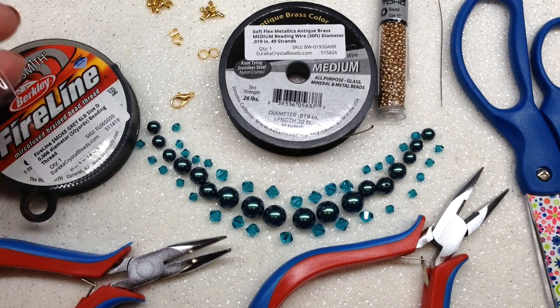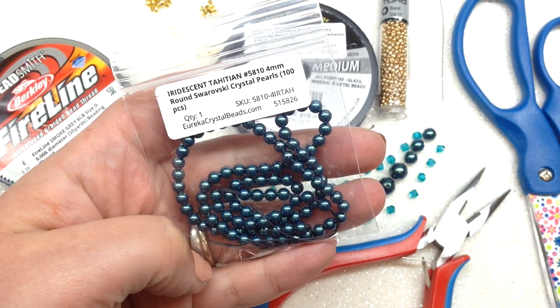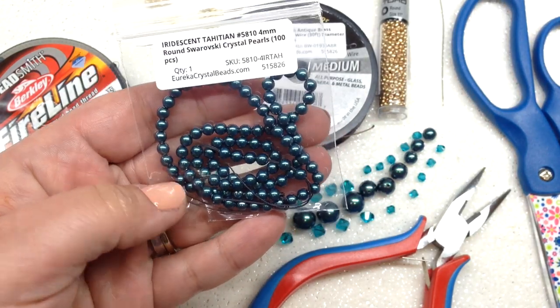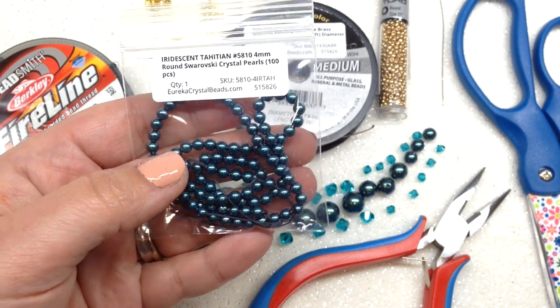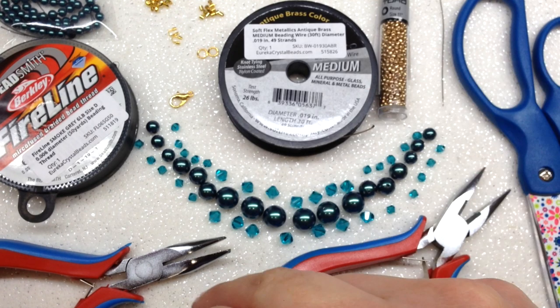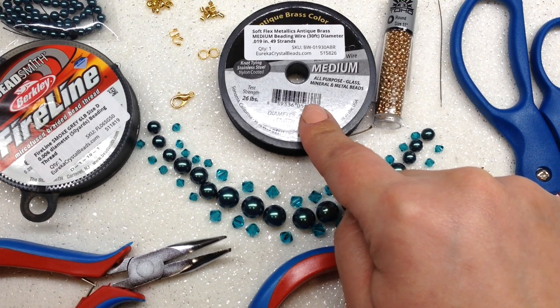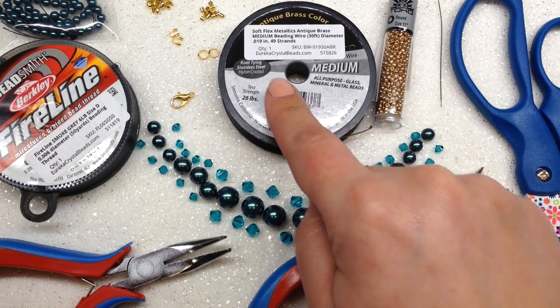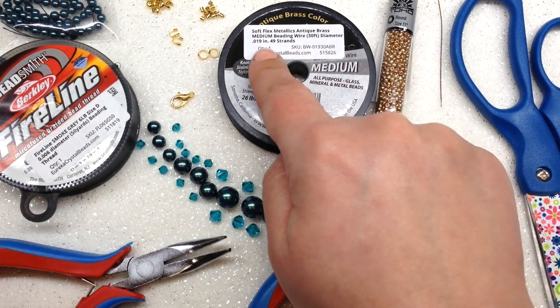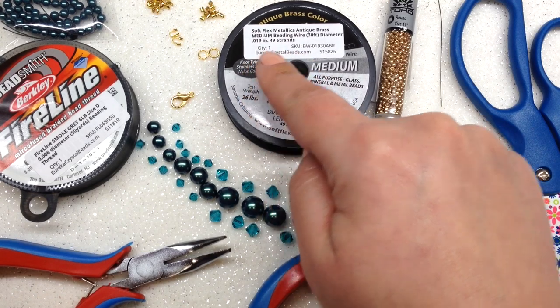You're going to need some Swarovski pearls — or any pearls will do — I'm using the iridescent Tahitian from eurekacrystalbeads.com. You will need four sizes: four, six, eight, and ten millimeter pearls. You also need some Swarovski crystal bicones, or any bicones, in the four and six millimeter sizes, some size 11-0 seed beads, and bead stringing wire. I'm using the Soft Flex antique brass in the medium size, which is 0.019 diameter — I recommend you not go any thicker than that.